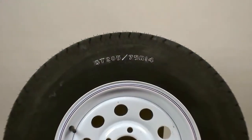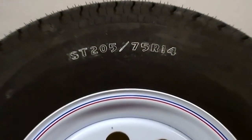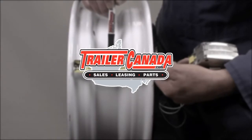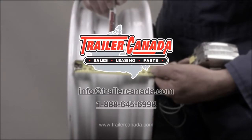Before you place an order for a trailer wheel or wheel and tire, we will need to know the tire specifications, which you will find embossed on the tire sidewall, the bolt pattern if it is a 5 bolt wheel, and the pilot hole diameter. With this information you can place your order.